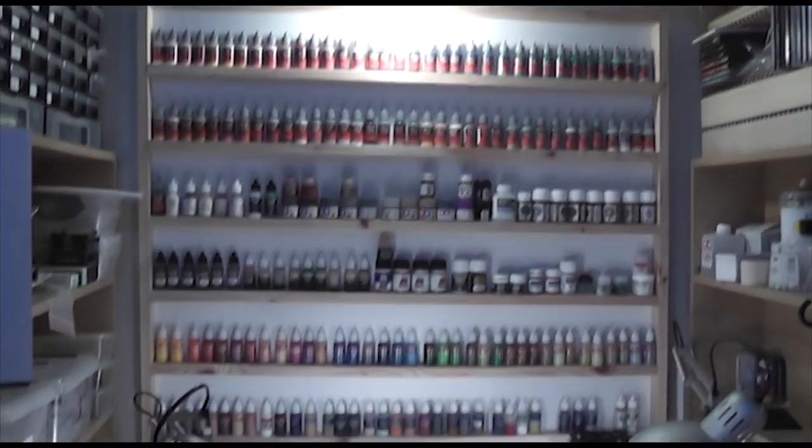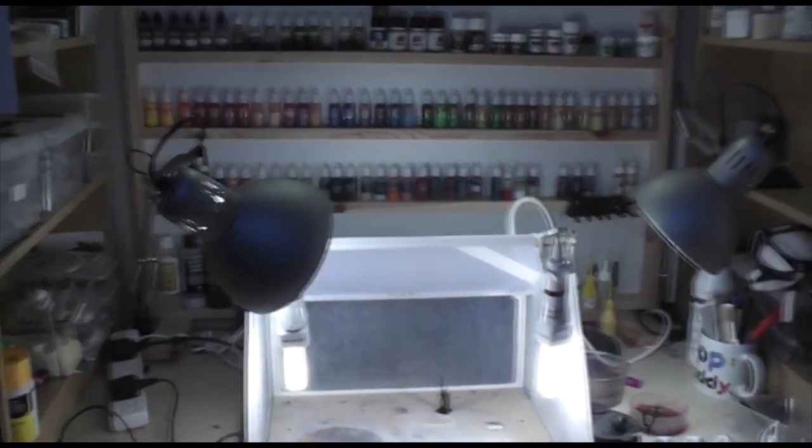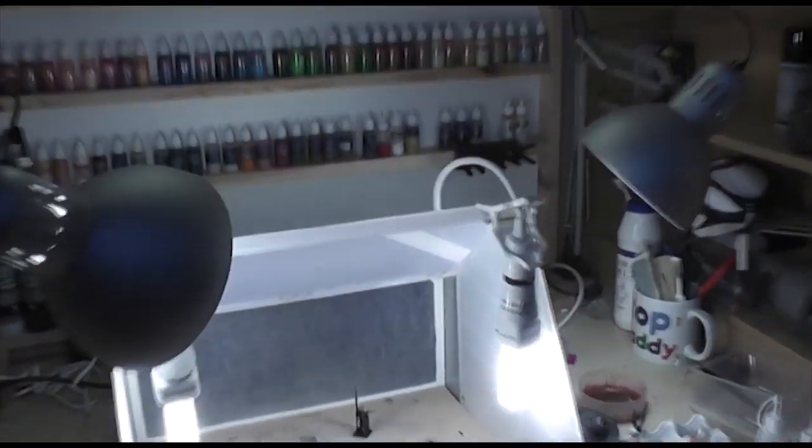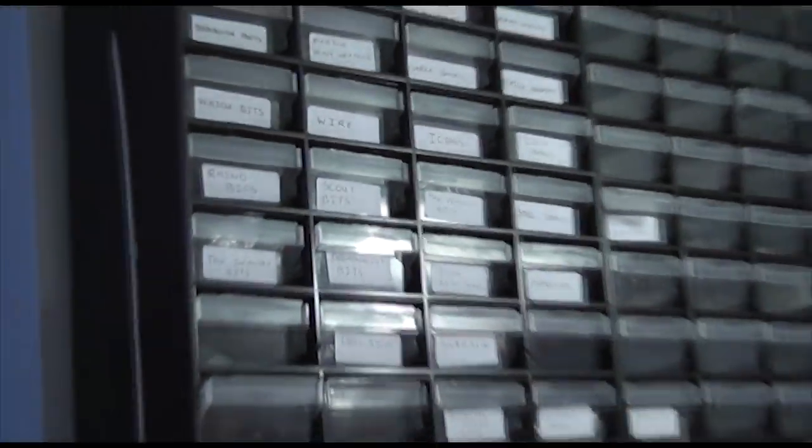Hi everyone, it's Don from Crux Semenatus. Just to give you something really special today — it's the first time for me to do something like this — but before I get to the big exciting news, I just wanted to share some views of my workspace currently and to talk a bit about paint ranges.